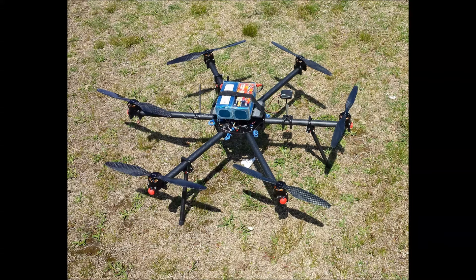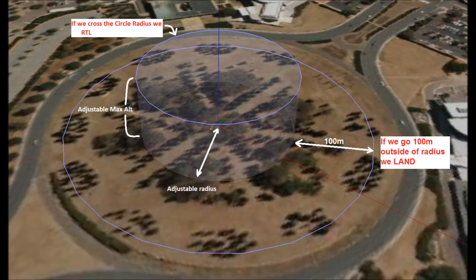Today I'm going to test the geofence function in the ArduCopter 3.2 software. This is my custom hexacopter running the Pixhawk flight control system. The geofence sets a maximum distance and altitude you can fly from home. Home is wherever you arm your aircraft. If you exceed the geofence settings, the failsafe will kick in and return your aircraft to launch.